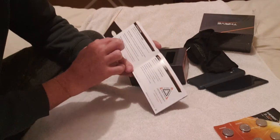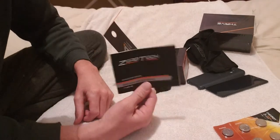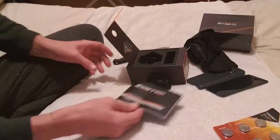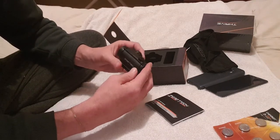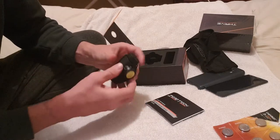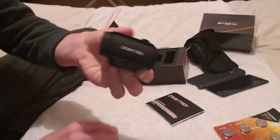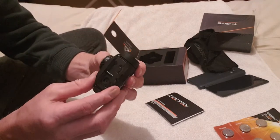It says 'designed and built for the harsh conditions of the Australian bush.' I reckon they're just buying from the same people that make the Bushnell TRS-25 and putting Zero Tech branding on it. There's the warning label — it goes on a Picatinny or Weaver mount.